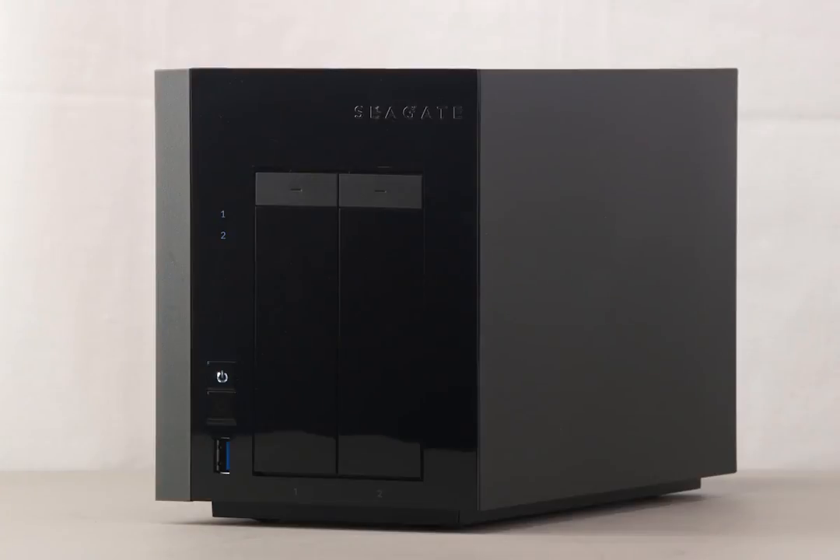This tutorial will show you how to get started using the Seagate WSS NAS. First, we will show you the cable connections and the hard drive installation. Then, the steps required to install the Windows Storage Server 2012 R2 Essentials Operating System will be shown. We will complete the tutorial by showing you how to access the Seagate WSS NAS on your network using the Windows Remote Desktop Connection application.